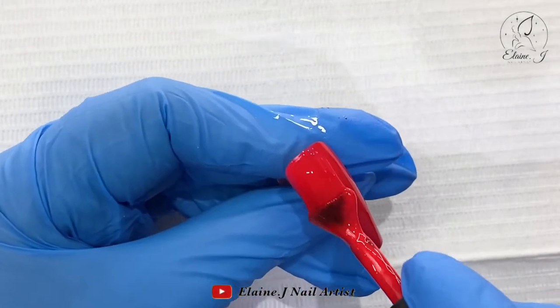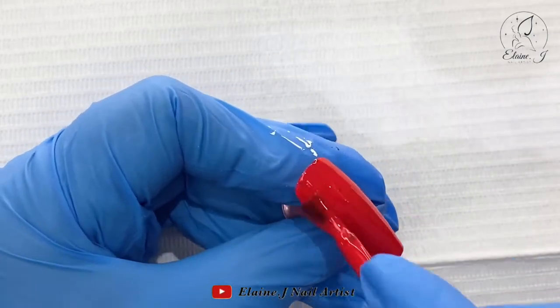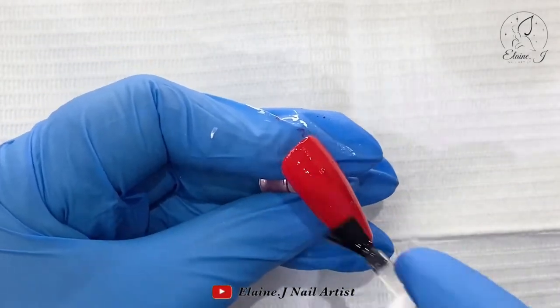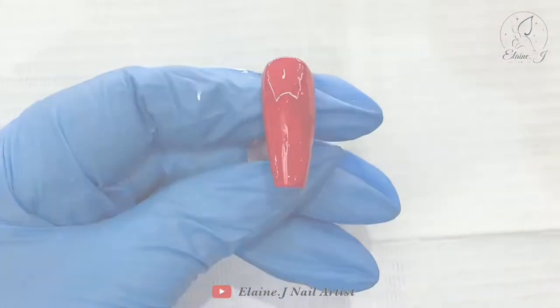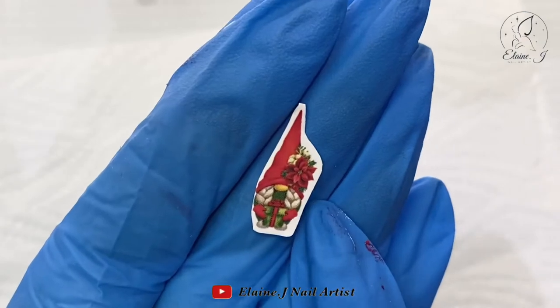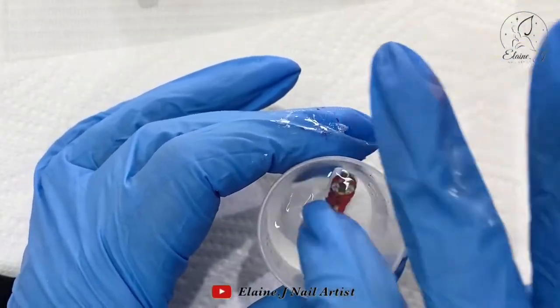I'm going to use the gorgeous little gonks from Nail Sugar. Karen's just launched the Christmas shop and oh my goodness, this stuff is absolutely beautiful. The little Christmas gonks are honestly so cute — we're also doing decals now, and there will be a discount code which I'll leave in the description box. So yeah, I've gone for the little girl gonk.